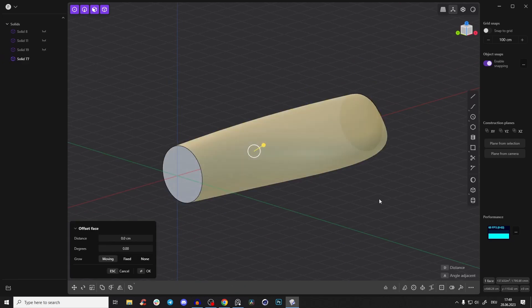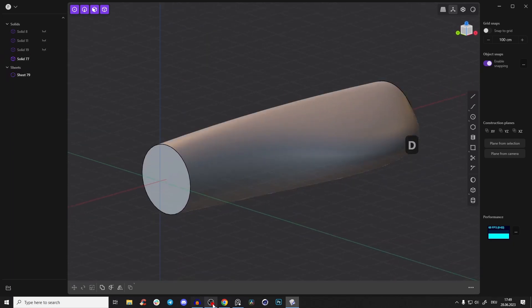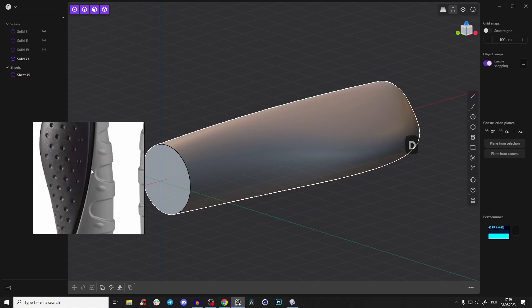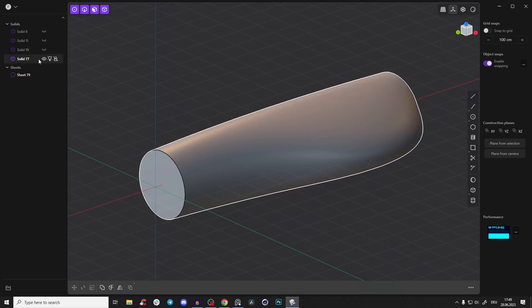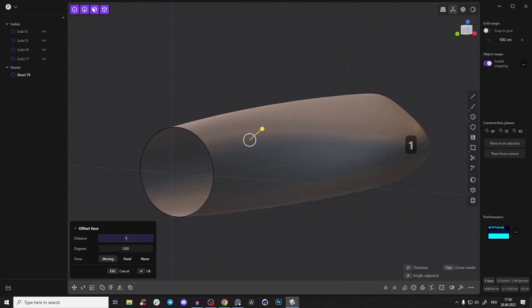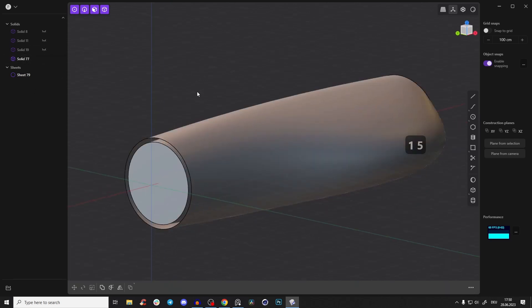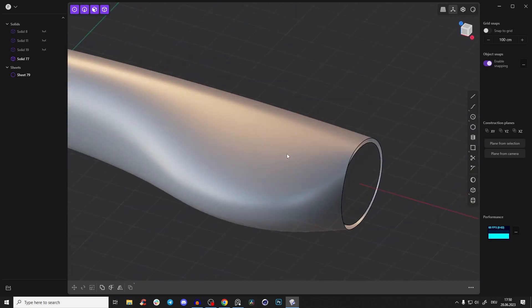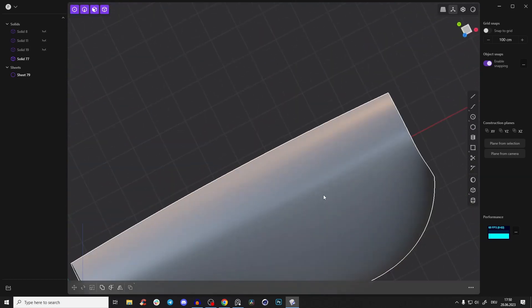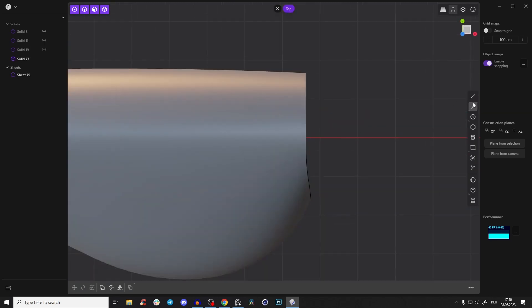Double-click the face and Shift+D to duplicate it, because we'll create the outer shape and need it for cutting. Hide the solid so we just have the sheet. Double-click the face again, then extrude or offset it — about 15. Bring the solid back and you see it looks correct, but there's a small error.